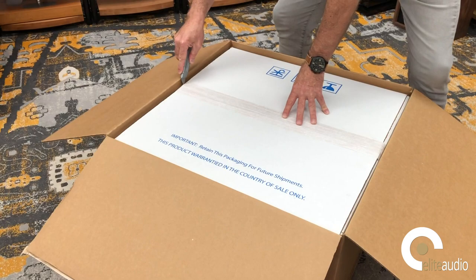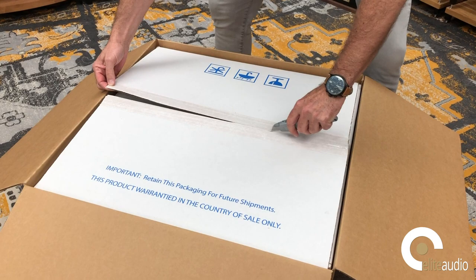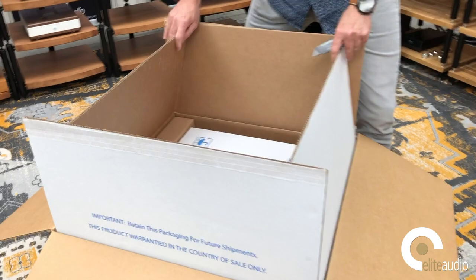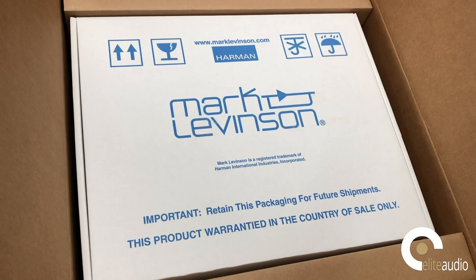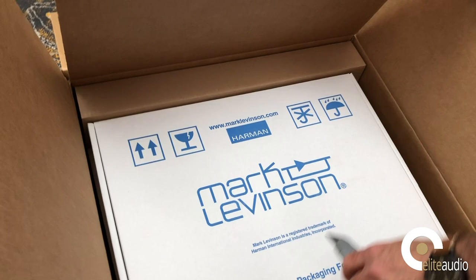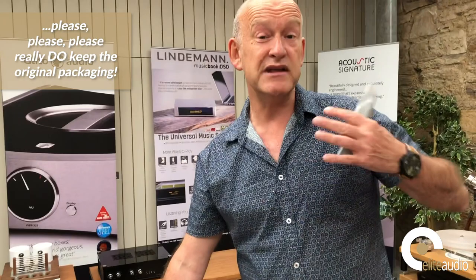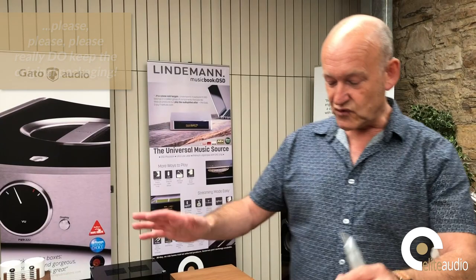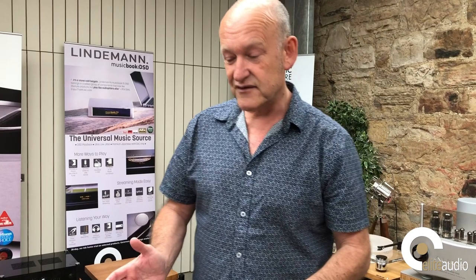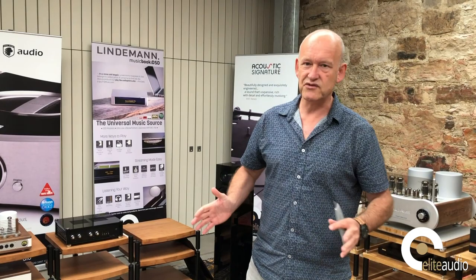As we can see, it comes beautifully cartoned. This has come all the way from America — these are handmade in America, as you will know, and they arrived from Harman, who are the distributor for Mark Levinson products. One very important thing I would urge you all to do: keep your original packing. I know there's sometimes the challenge of keeping everybody at home happy, as the storage required even for the box is quite significant. However, when it comes to trading it back in, warranty work, or even an upgrade, having the original box makes all the difference.